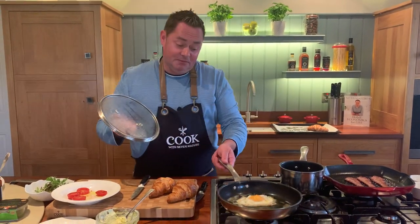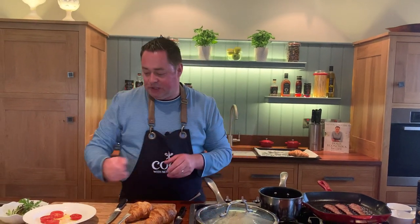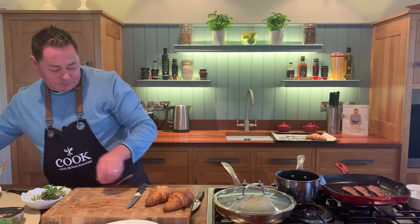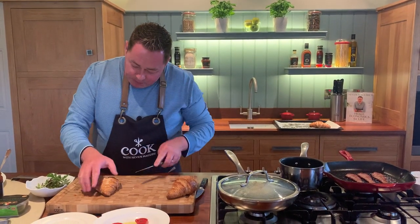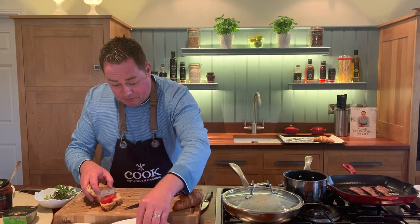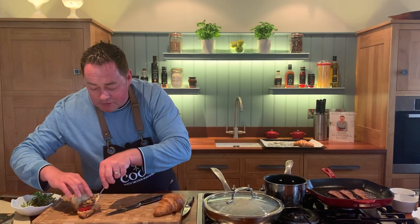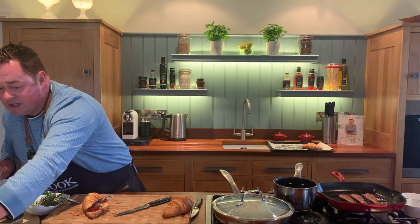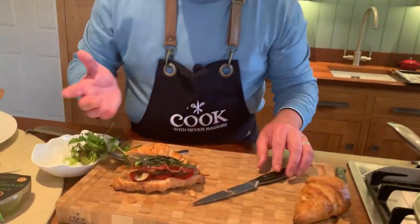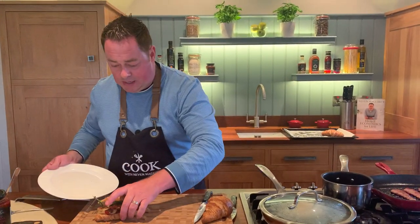Our egg looks perfect — I like it soft with a little wobble in the center. Now for the Parma ham croissant — open it out, add some tomatoes, a little mayonnaise if you want, some mushrooms, then the crispy Parma ham. Look at it — it's kind of transparent. A little bit of salad, like a peppery mustard salad. Good ingredients, baked fresh — you can have a real lovely brunch from this.